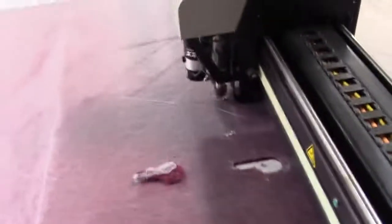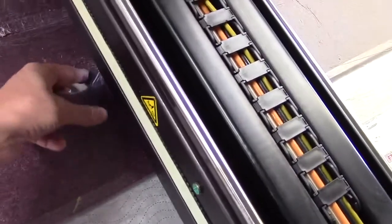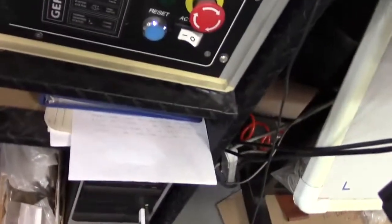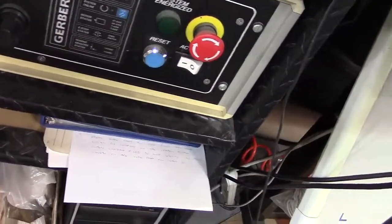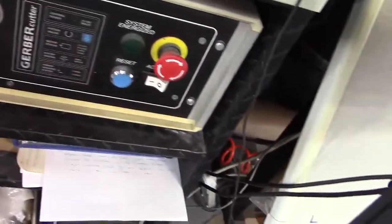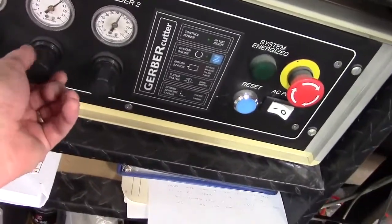And there we go — perfect. So we're happy with that. I'm going to roll back the pressure a little bit — less stress on the blade. Drop it down to 35.